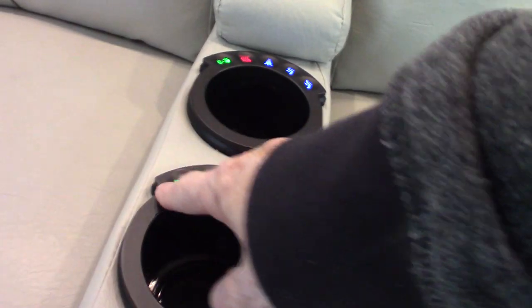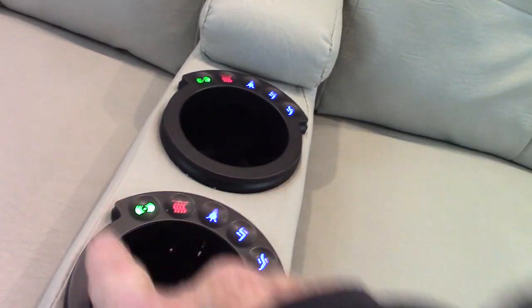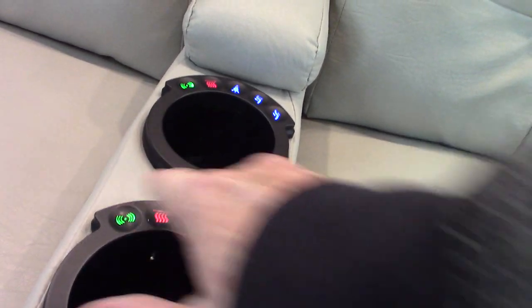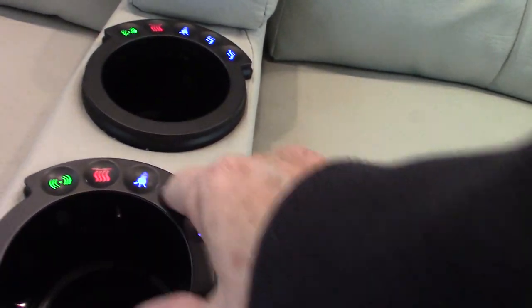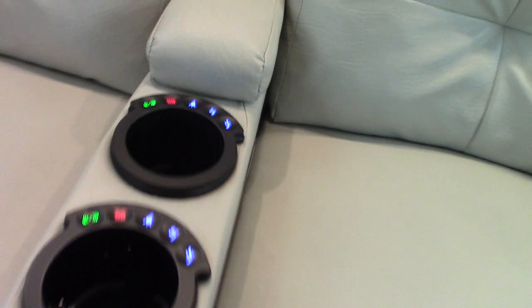These are Hydra beds here — both of them. You pull the cushions off, grab underneath, unfold them, drop the legs, and you have two extra beds. You also have theater seats with vibration massage, heaters in them, lights, and you can recline and retract them.